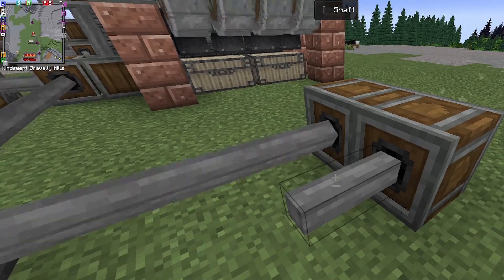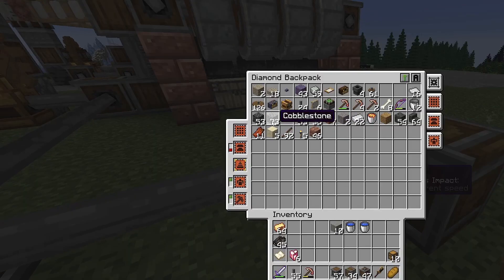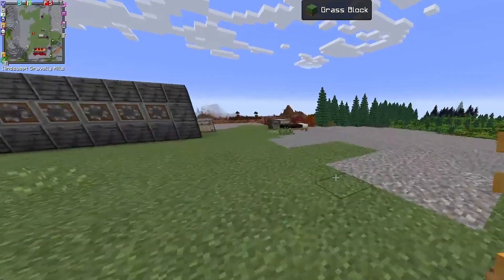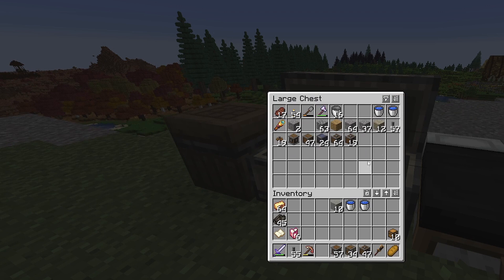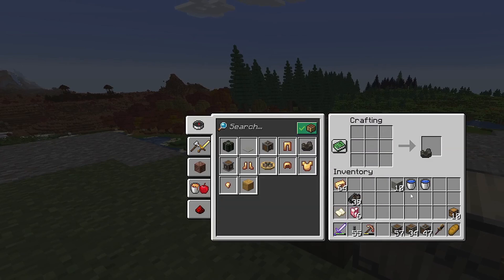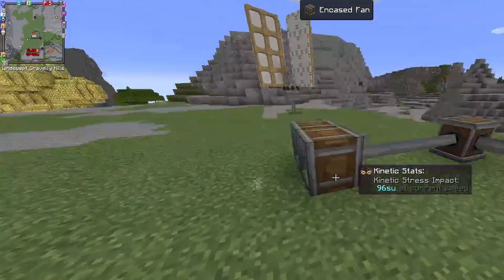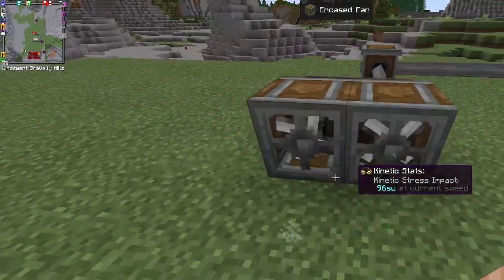We need to get rid of those two — actually no, we'll keep those. Do we have some belts? I can't find any belts. Luckily I've got some dry kelp — dry kelp can be used to make a belt. So you take a mechanical belt, click it on one fan, click it on the other, and now we have two fans blowing. Yay!